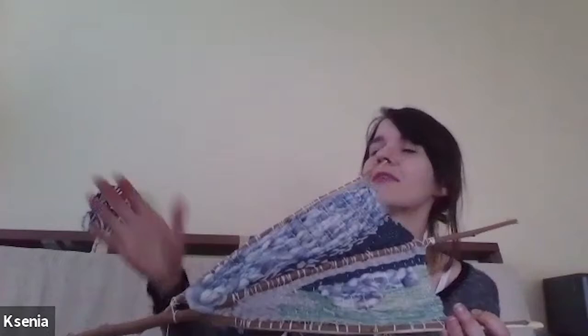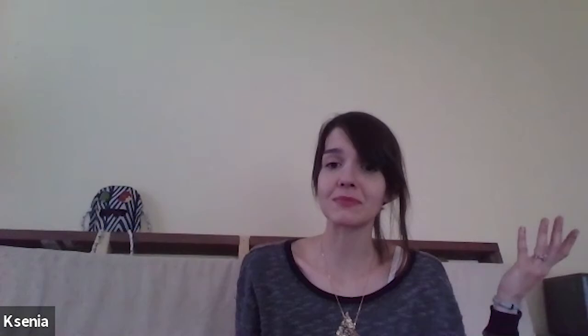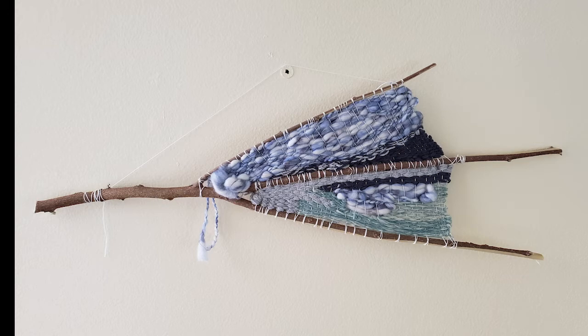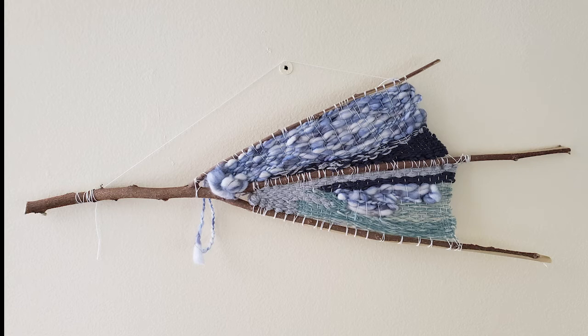Choosing from leftover scrap yarn, and since the branches came from summer storms, she chose thunderstorm colors — cloudy blues, grays, and aquas. Her husband said it looks like the lake during a storm; they go to a cottage every year and one year there was a really big thunderstorm. She decided to just go with it. The branch tapestry looks like clouds — you can tell what inspired it. Luckily the yarn was very fluffy.